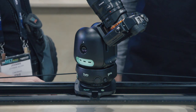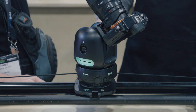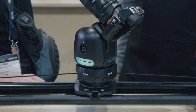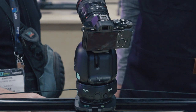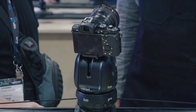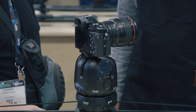Both units have power — they have batteries, the same batteries. It's a replaceable, removable battery so you can get extras. Both units also have Bluetooth and Wi-Fi, so you can control it from an app. We can also connect to cameras over Wi-Fi, and we're implementing a lot of features around that.